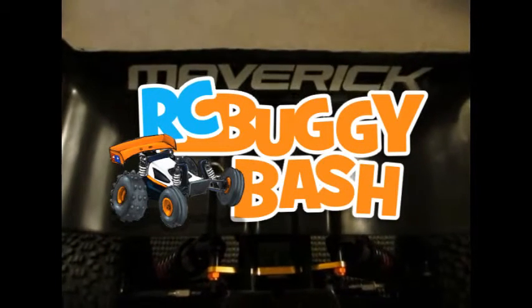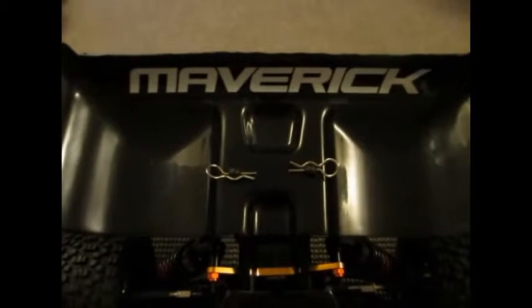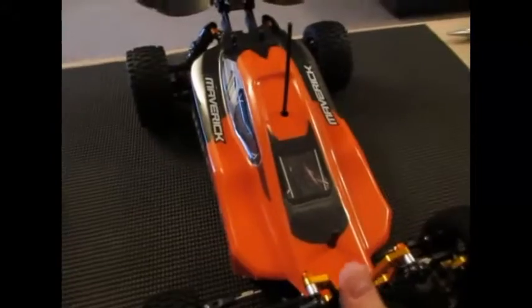Hello YouTube RC fans, this is my re-review of my Maverick Evo, the XB Buggy version, and this is what it looks like now.